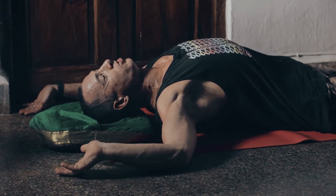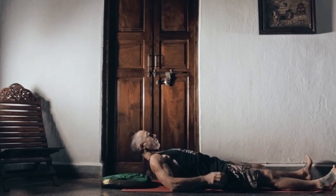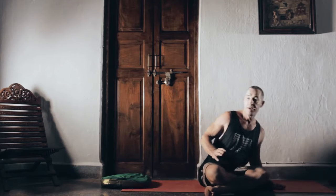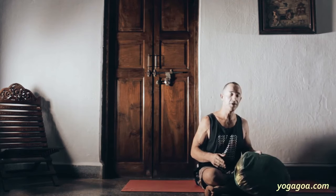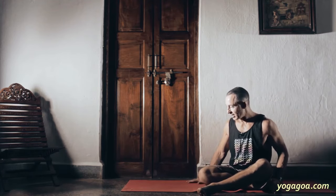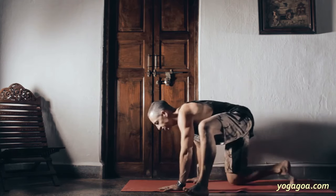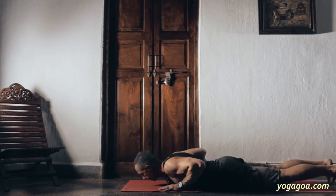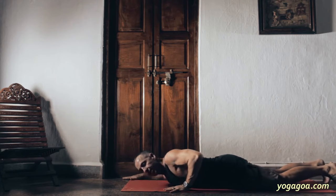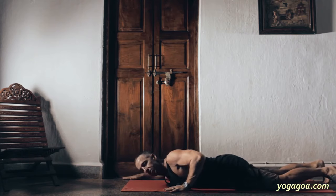You just hang out in this passive position. The next position — I've borrowed this from Matthew Sweeney's lion sequence — I think it's called Spider-Man. What you're trying to do is create this position with your arm and then open your body up away from it. We're looking at a 90-degree angle at the shoulder and 90-degree angle at the elbow, positioning ourselves on the floor. Then from this position, you turn your body away from that arm.